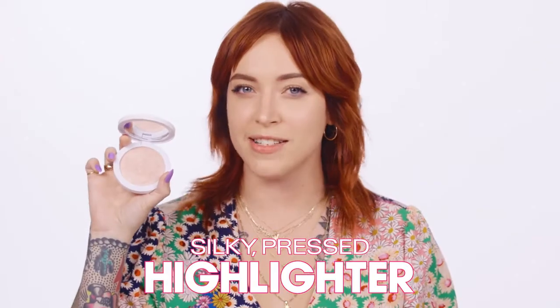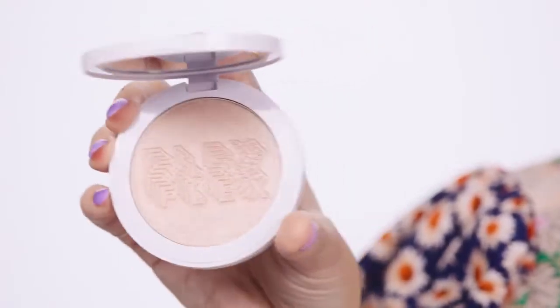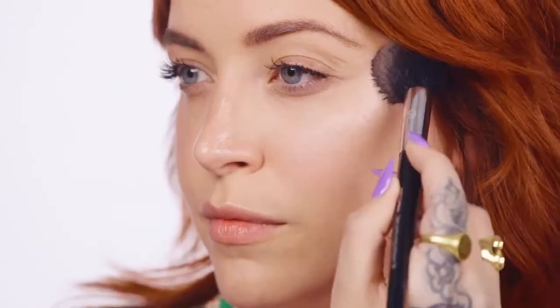It's Flex Highlighter — a silky pressed highlighter packed with pearls and gemstones, and it's talc-free. It hydrates the skin with hyaluronic acid filled spheres, so it glides on smooth for a next level glow. Swipe Flex Highlighter where light naturally hits you: on your cheekbones, brow bones, and the bridge of your nose. Blend with a brush, sponge, or your fingertips. It can also be used wet for an even more intense glow. Flex Highlighter is available in four shades.